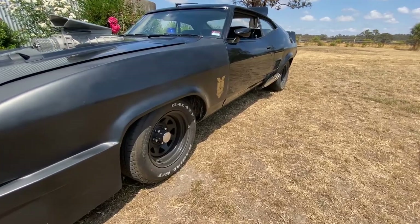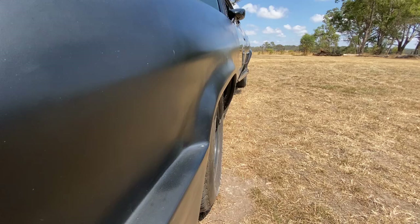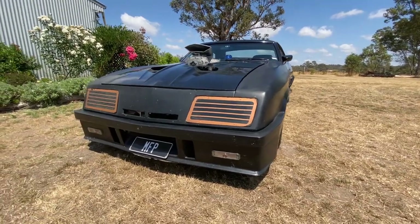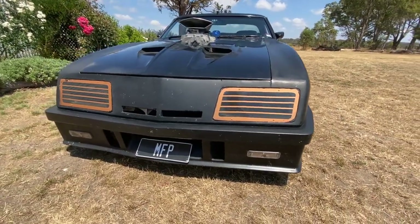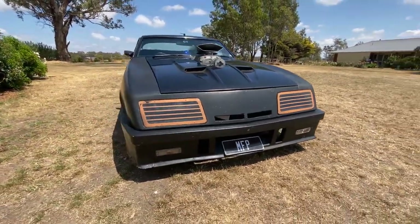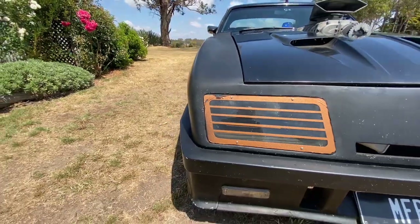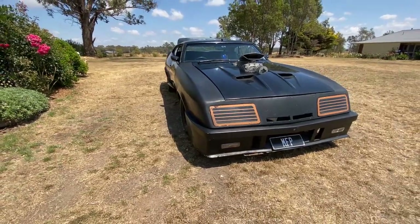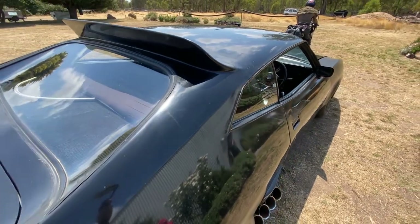One of the more subtle features — and that's saying something as there is basically nothing subtle about this car — was the addition of these flare extensions over the front and back wheels. You've got to love this new front end that got whacked on, along with these stripes across the lights. Believe it or not, this actually comes from a production part that people could choose to install on their own Fords back in the day. The fibreglass panel is known as the Concord front end, and you can buy it from a panel shop here in Melbourne.